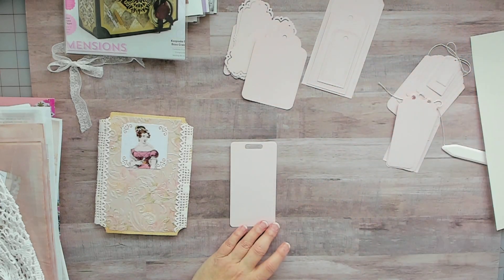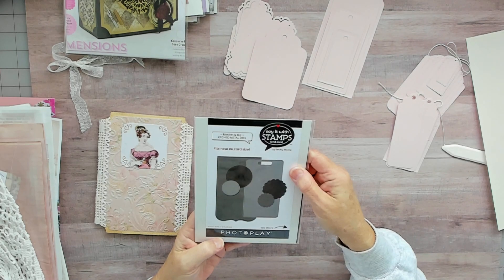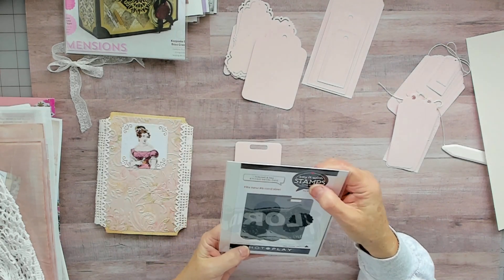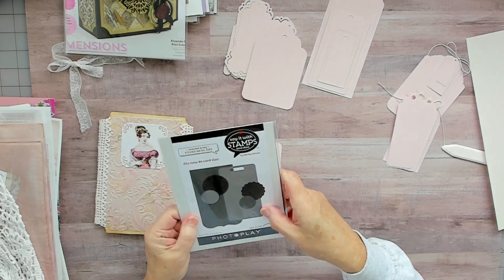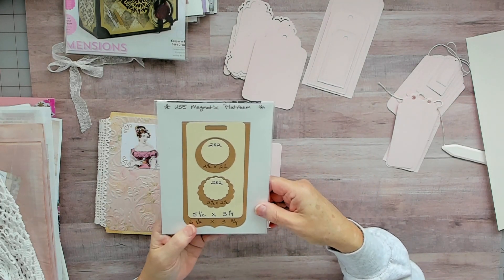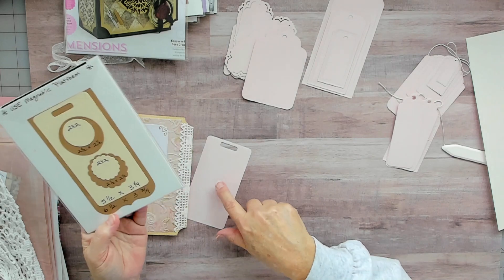This tag here — I think it's PhotoPlay, though I'm not really sure, it might have been from a yard sale. It just cuts that out — it has another one there but I just cut that one out.